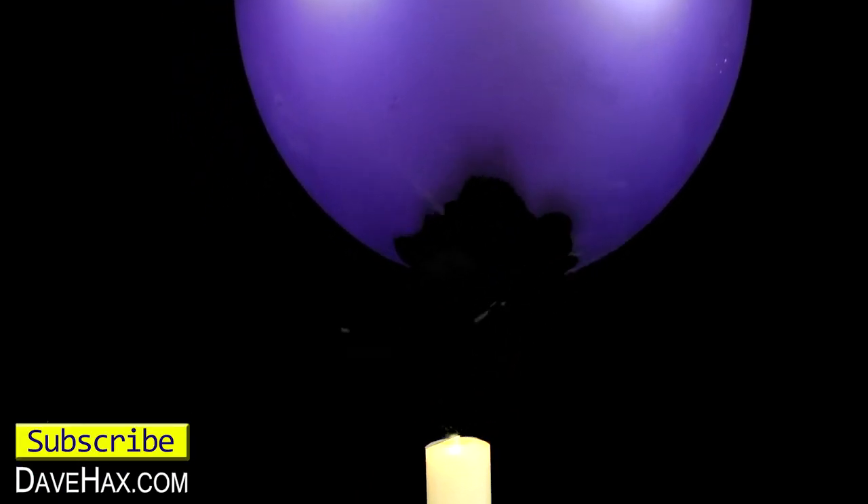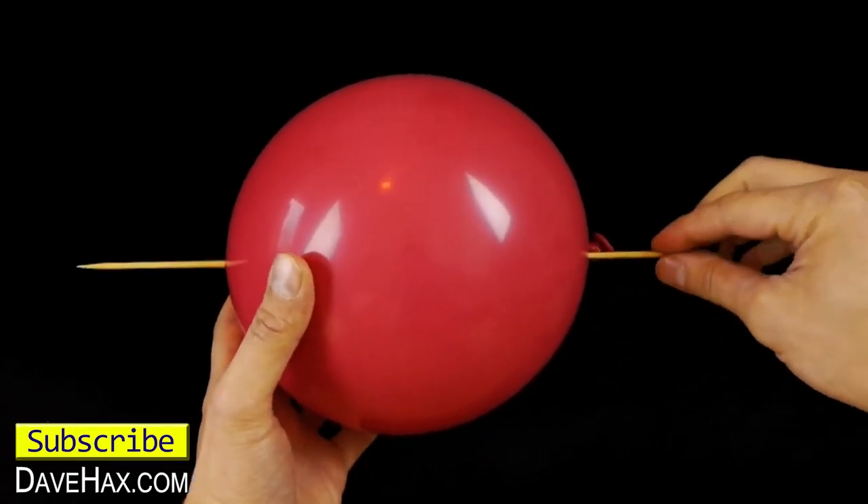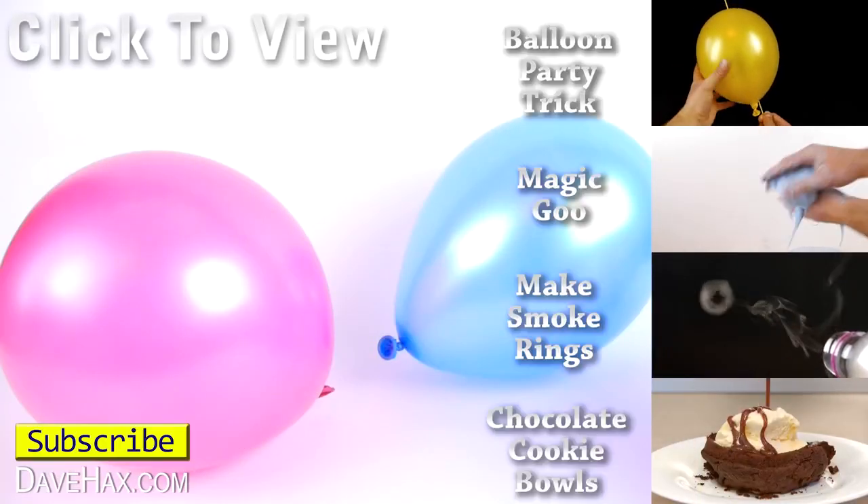I hope you've enjoyed watching this video. If you want to see more including this really clever balloon on a skewer trick you can click on the links on the right hand side or take a look at my YouTube channel.